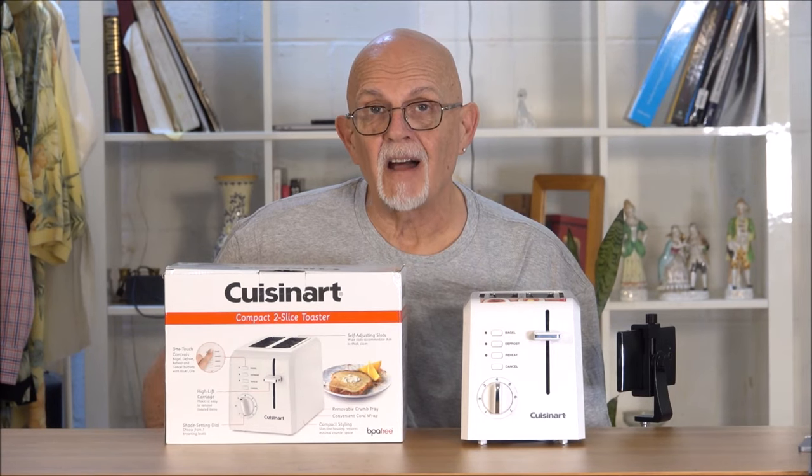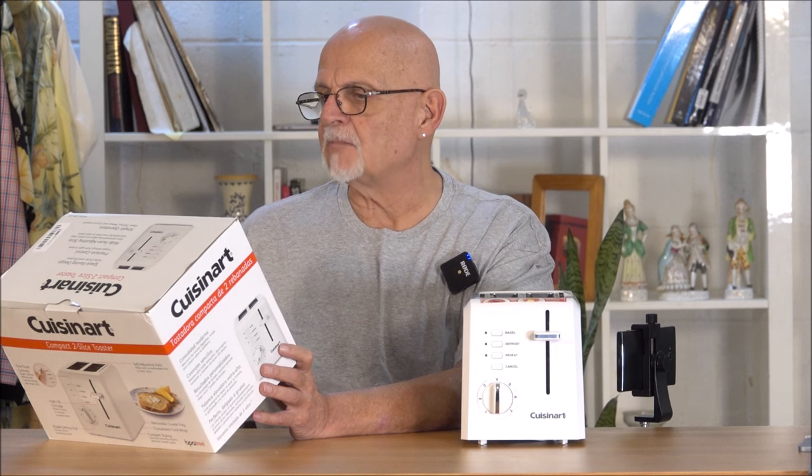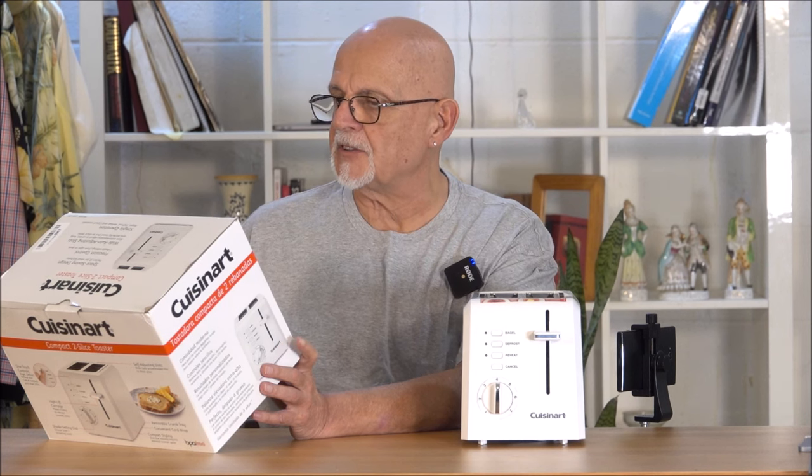Here we have the Cuisinart Compact Two-Slice Toaster. Space-saving design, perfect fit for small kitchens.